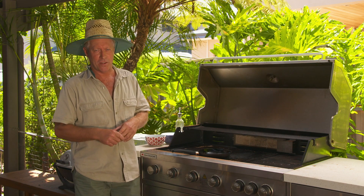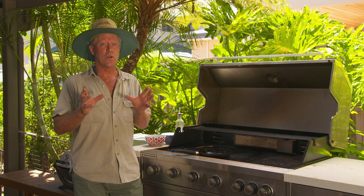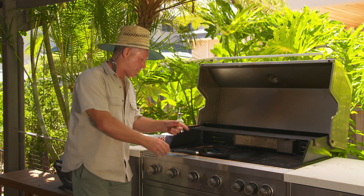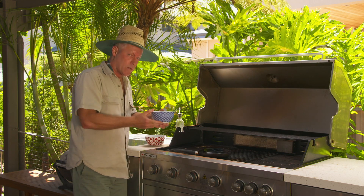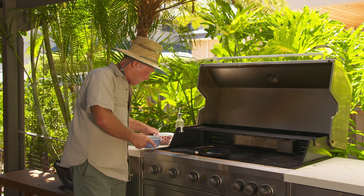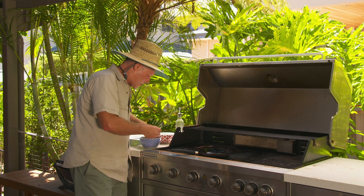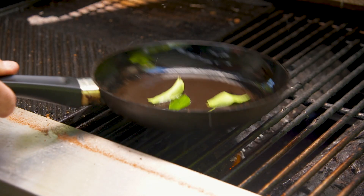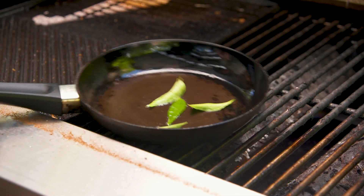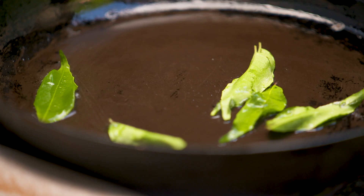There's nothing more satisfying than growing your own food and then getting into the kitchen and cooking with it — it's a beautiful thing. I've got my pan on the heat here with a little bit of oil. I'm going to start off with these curry leaves — this is the way Damien used to do it. Just get a few, not too many because they're quite strong, crush those up, get them in the oil, and those wonderful flavors will spread through the oil and then through the rest of the dish.